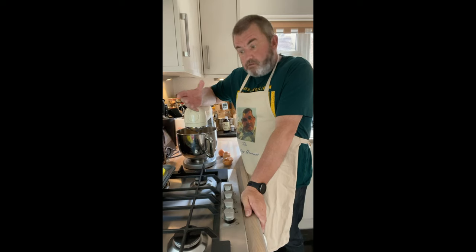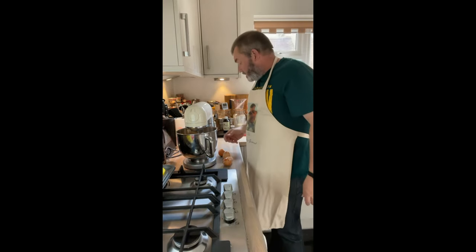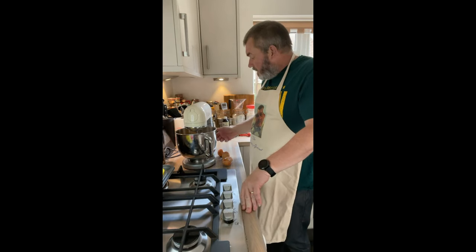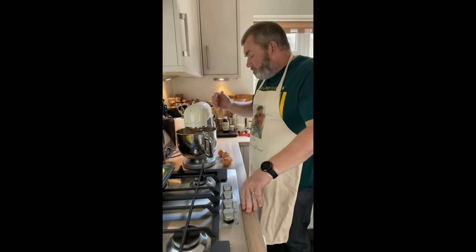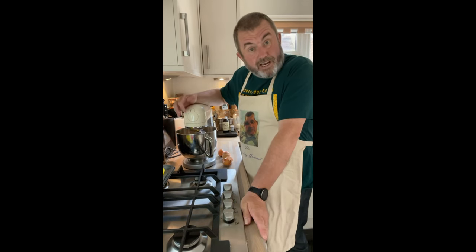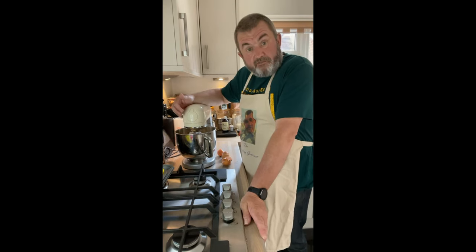So why are we still making red cakes? We're going to put the mixer on a low speed to start blending the ingredients together, and when we're less likely to get flour spraying everywhere, we'll turn it up to medium for about five minutes.